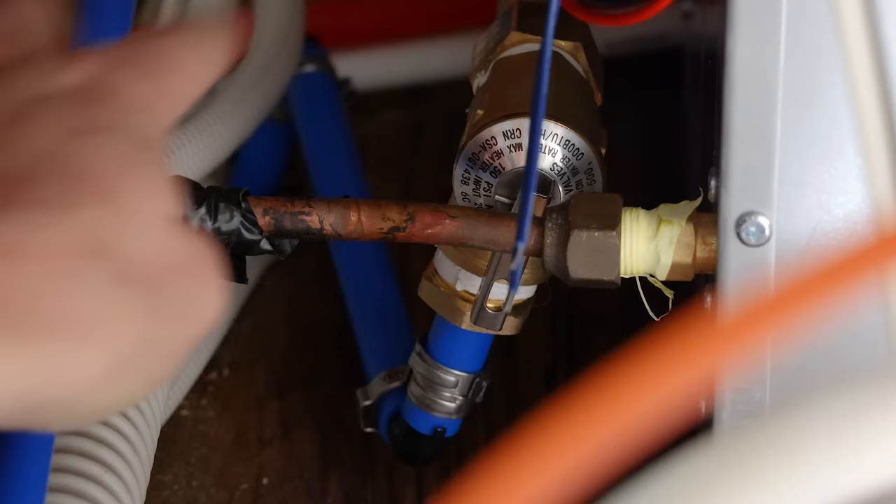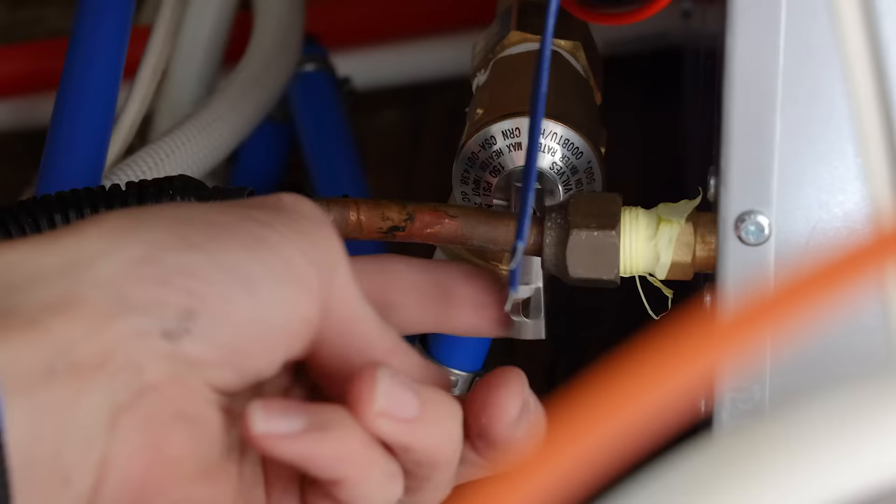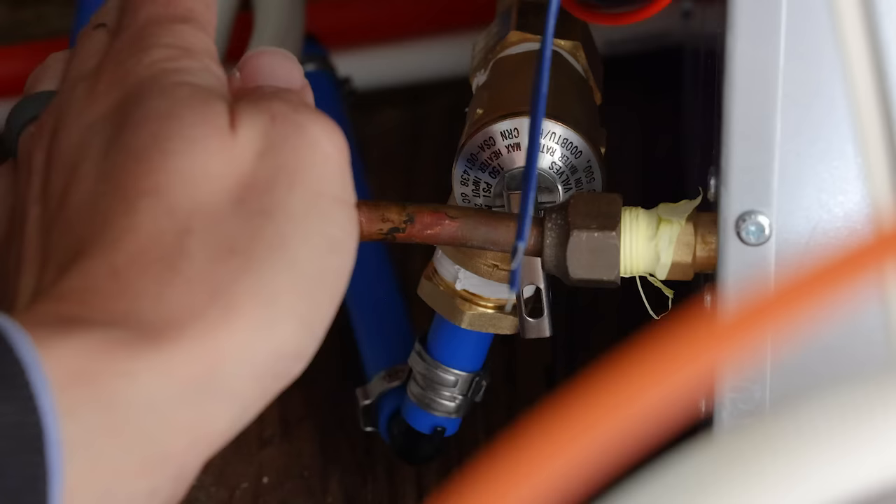The pressure relief valve has a fitting screwed into it that goes into a hole in the bottom of the camper and out the bottom. That way you can pull your pressure relief valve and the water drains out of your camper instead of staying in. These lines are just three-quarter inch flexible tubing — you can buy them at any hardware store and just feed them right through the floor of the camper.